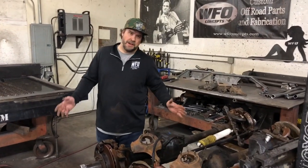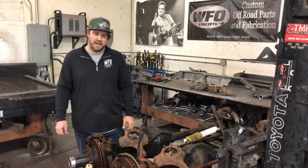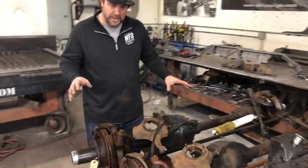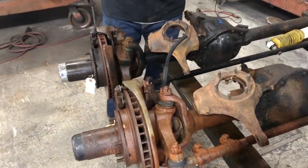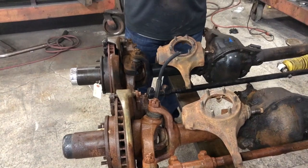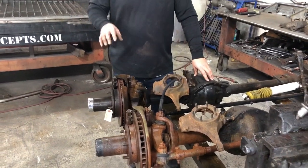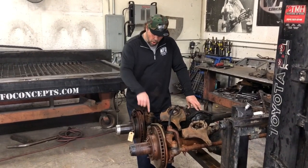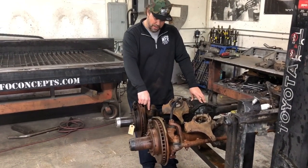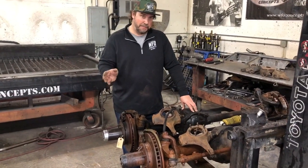I want to show you how to tell if you have a flat top knuckle Dana 44 or not, so we know if you can machine your knuckle and set it up for crossover steering or high steering. What we have in front of us is two Chevy Dana 44 front axles - these are half ton front axles. The Chevy Dana 44 front end was made up to 1979. Every Chevy Dana 44, whether it's three-quarter ton or half ton, all came with a flat top knuckle from 1971 to 1976. So that's your first way to tell if it has a flat top - just by the year.